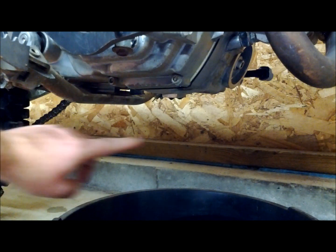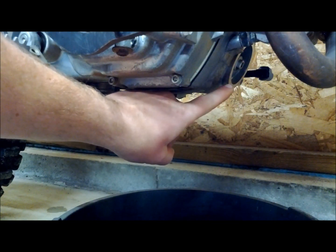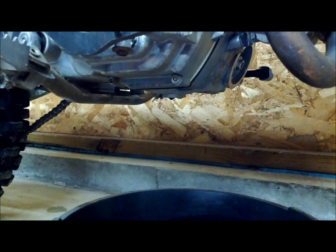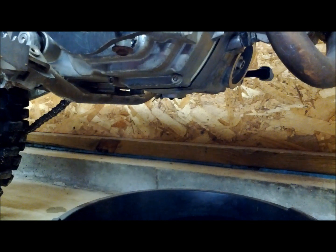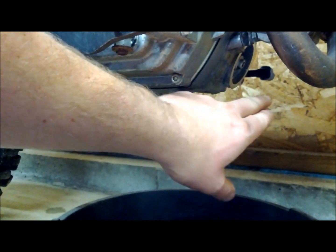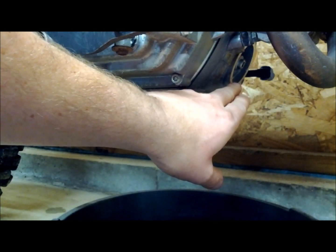We just removed our oil filter cover and oil filter. It's a good idea before you throw the old oil filter out to match it up to your new one, just to make sure they are the same size and indeed the right filter for the bike. Now that you have the correct filter, take a rag and wipe down the flat surface where the oil filter cover seals, so we want to make sure it's clear of any debris.